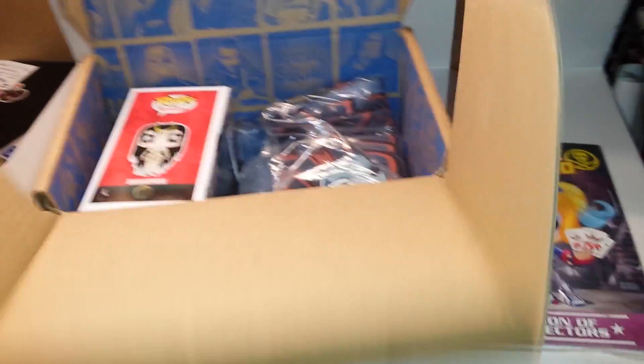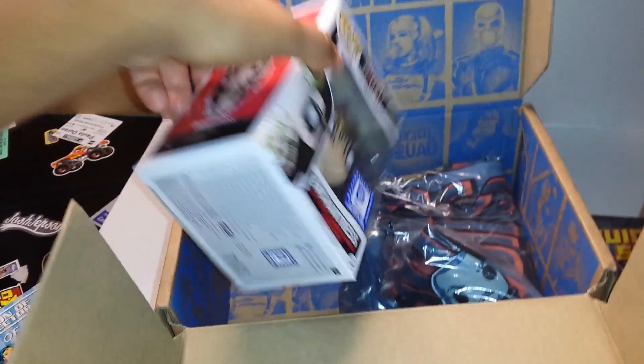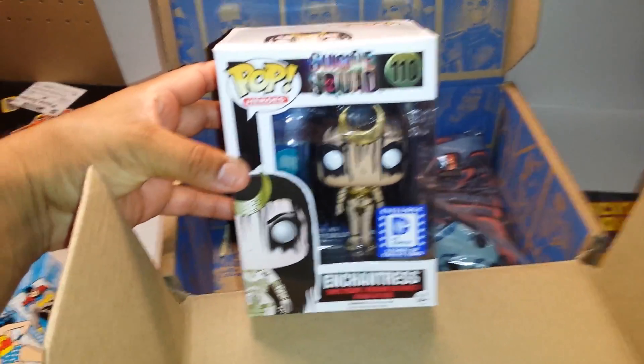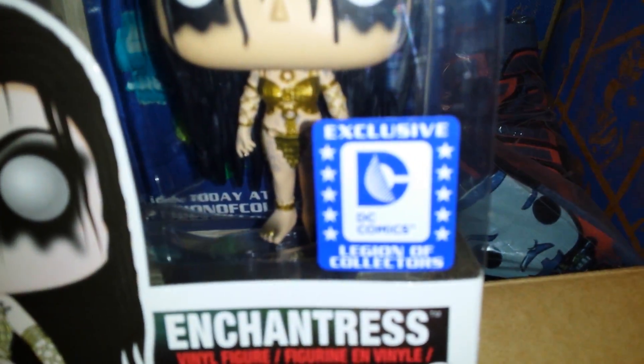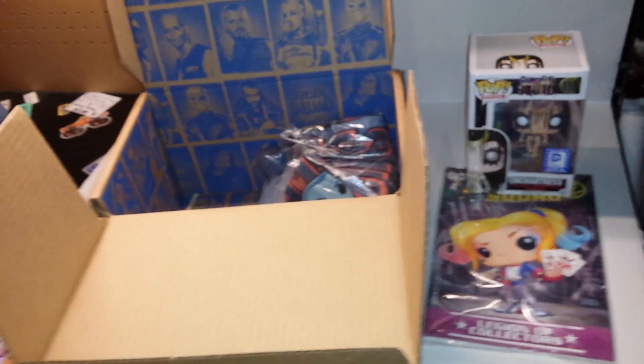Magos Enterprises usually packages the comic together with the patch and pin as a bundle. And of course, let's get to the pop — the pop is the Enchantress, a Legion of Collectors exclusive. Really nice. Everyone's into the pops these days.